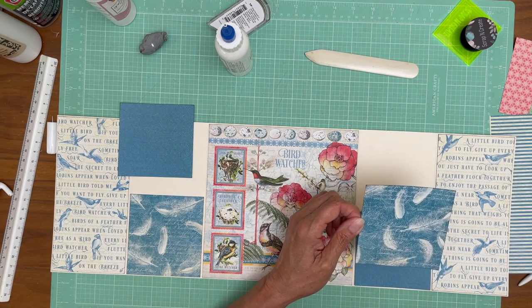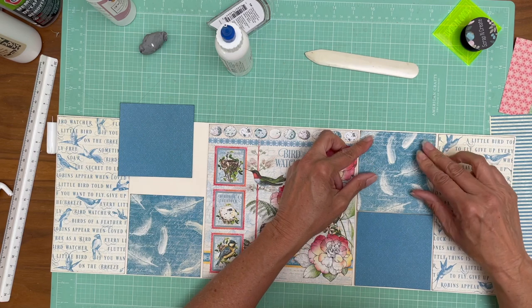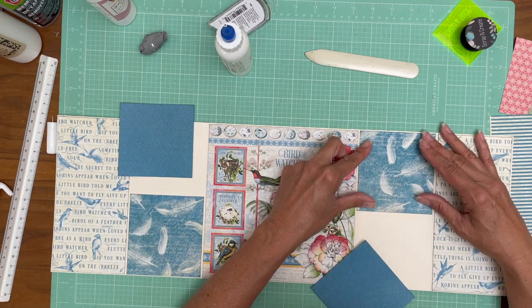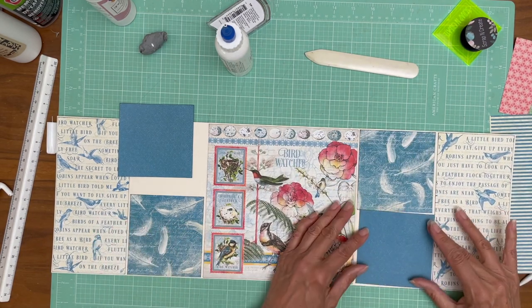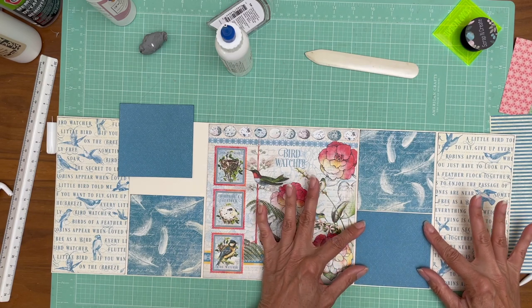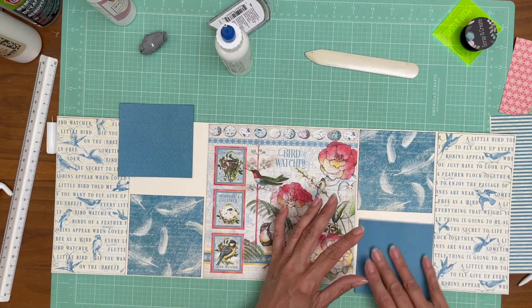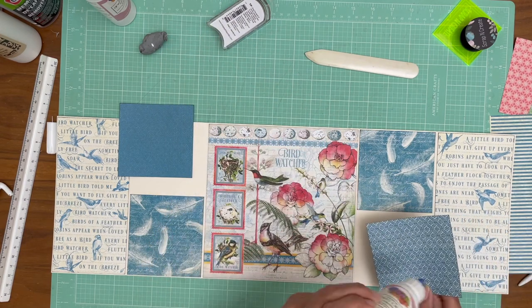I'm double-checking the handwriting to make sure I'm putting it in right side up — that's why I was pausing. Sometimes the handwriting is hard to detect. Okay, beautiful. Let's see if I need to do any trimming here. Can you believe that? I didn't even plan this — it's shocking to me, but it's working out perfect. Ready to go.